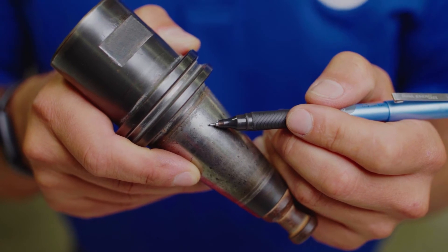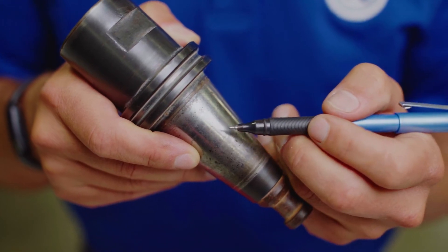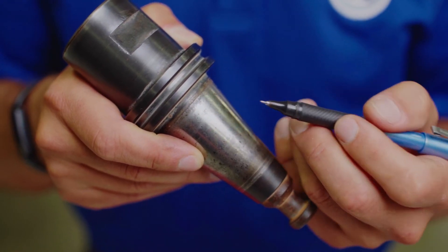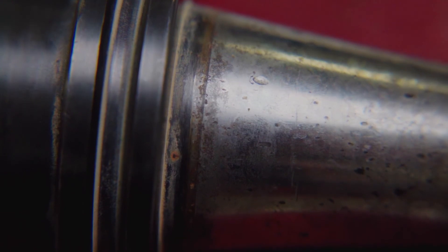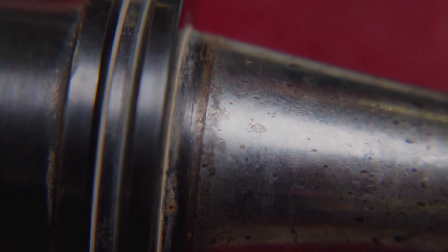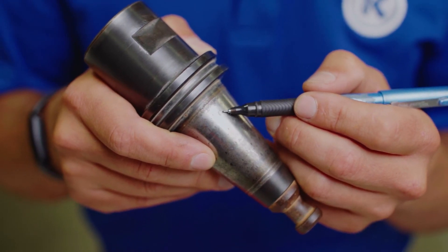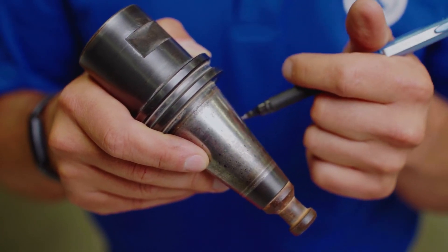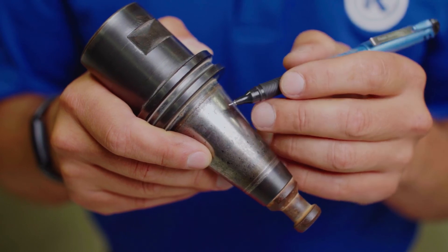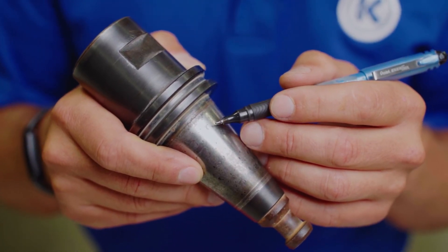In some instances, tool holders might make contact with each other — things may bang into your tooling causing dents and dings. That's okay as long as you identify it and remove any ridges. In this example you can see something that collided with the taper causing a slight ding. The important part is to make sure that none of the dented area is raised up above the surrounding material. If the dent protrudes upward where it may make contact with the spindle before the taper does, that will cause run out issues and it needs to be removed from the tool holder.